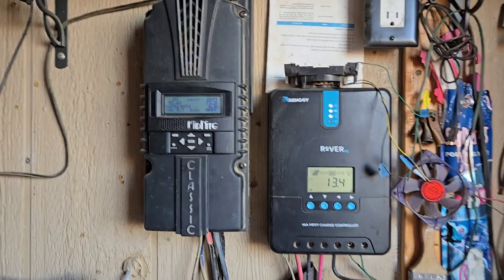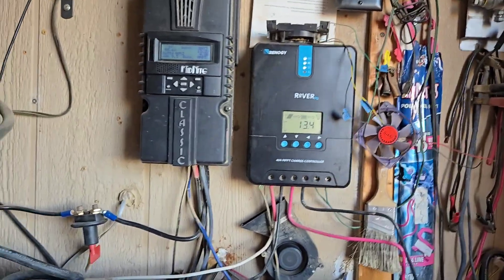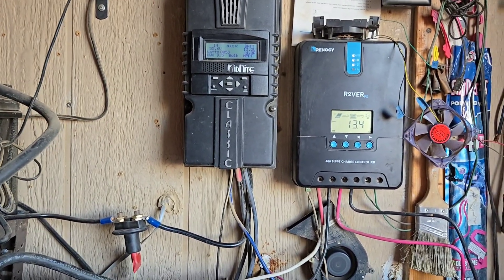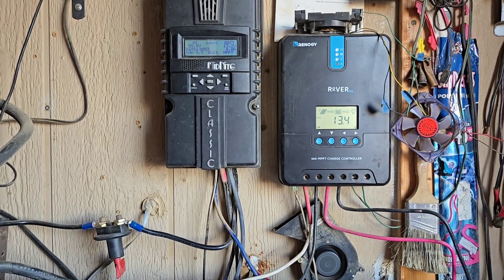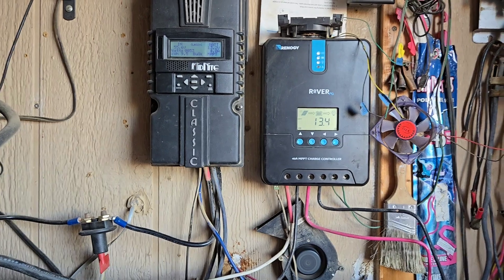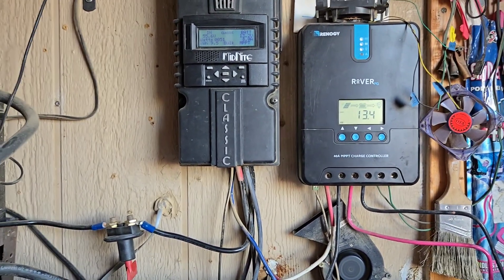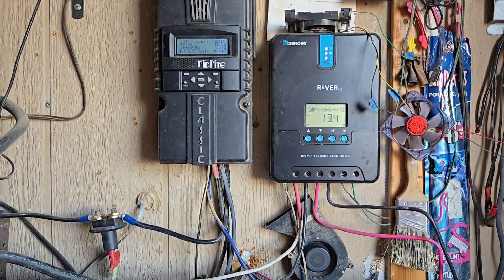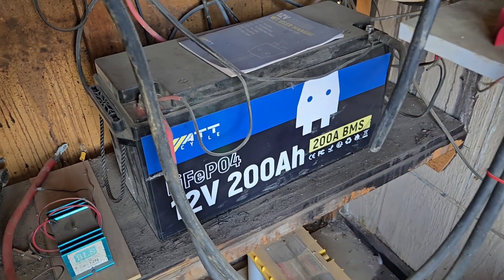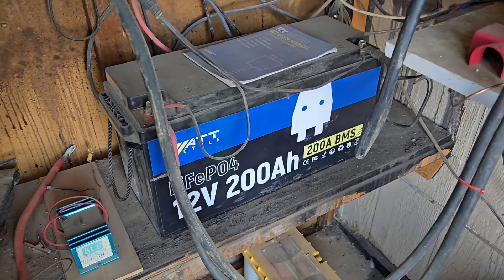Anyway, that's about it. I just wanted to cover that information for you guys. If there are any questions about solar and what you should do and what you're going to need for your system, let me know. For those of you first starting out and using the links I've given for discounts on Watt Cycle batteries and Watt Cycle equipment — it works for everything on their site, not just batteries. You can get discounts using my code on everything they sell.